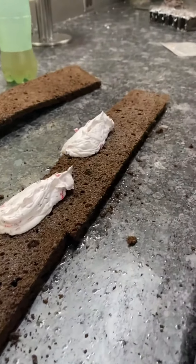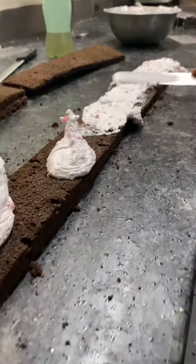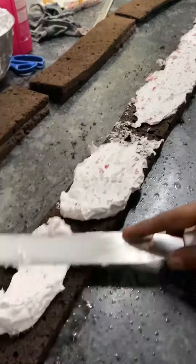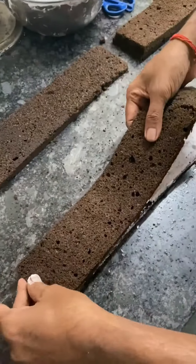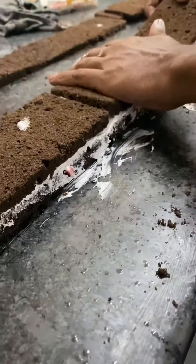First of all, there's this layer of cake — they cut it into three parts. Then they added the cream on top. This one had some cherries mixed in because it is a black forest pastry. Then the second layer comes on top after the whole cream frosting is spread out.